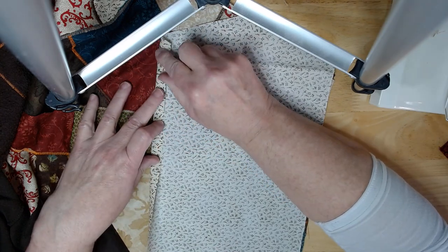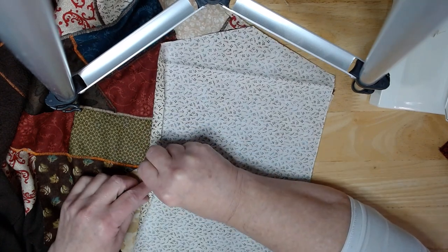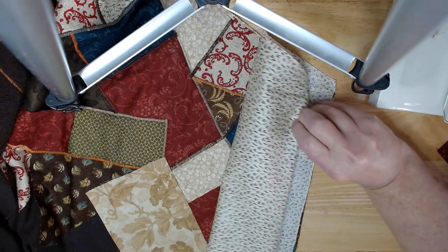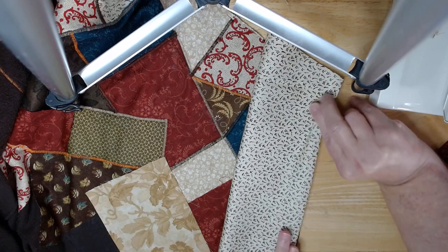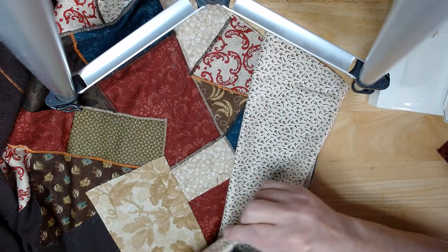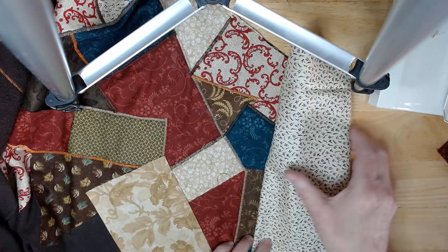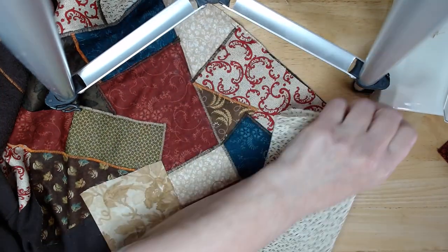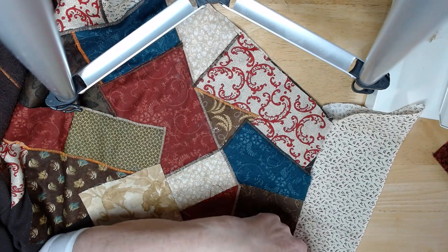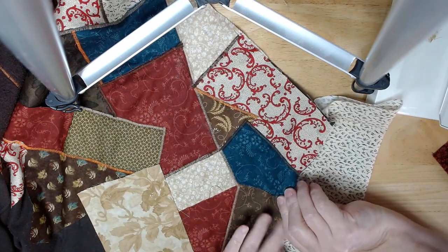On this side you're going to iron yourself a seam allowance — I'm just doing a finger press for right now to make it stay down. You want that ironed, then iron this so it's pretty flat. Then you'll take this that you've just ironed and put it onto the other side, and you can either zigzag it or hand sew it. When you're finished you're going to have something like this, all sewn down.